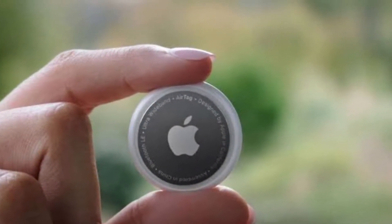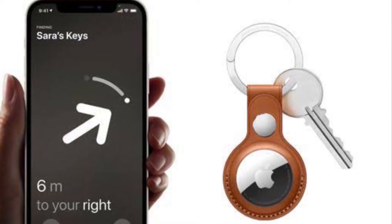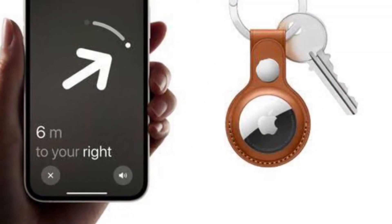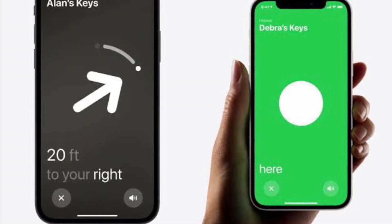Once an AirTag is set up on Apple's Find My network, only the owner is able to keep track of it using their iOS device. Apple has also implemented an anti-stalking system whereby if an unknown AirTag appears to be moving with you, you will receive a notification letting you know that its owner can see your location.